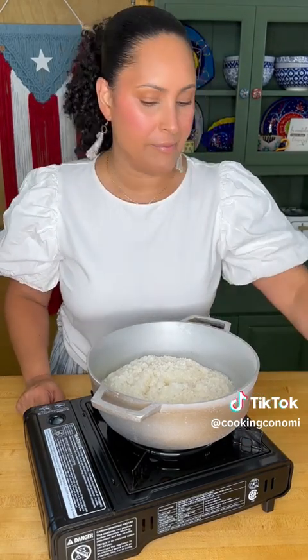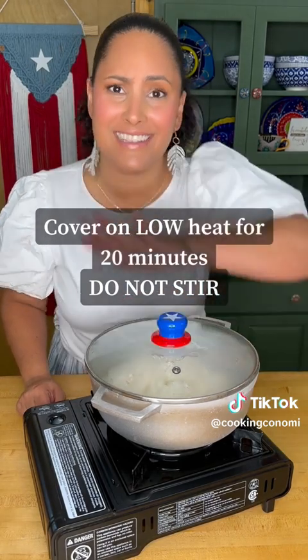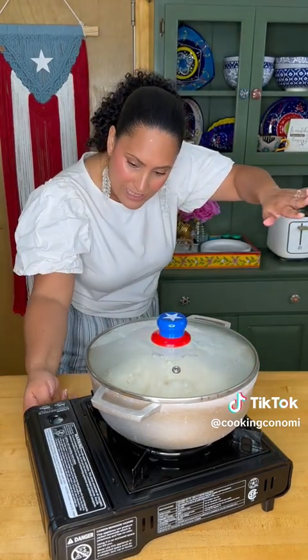And this is the beautiful part. We cover, and we don't touch again for 20 minutes. That's it. And we bring it to low — as low as it goes.